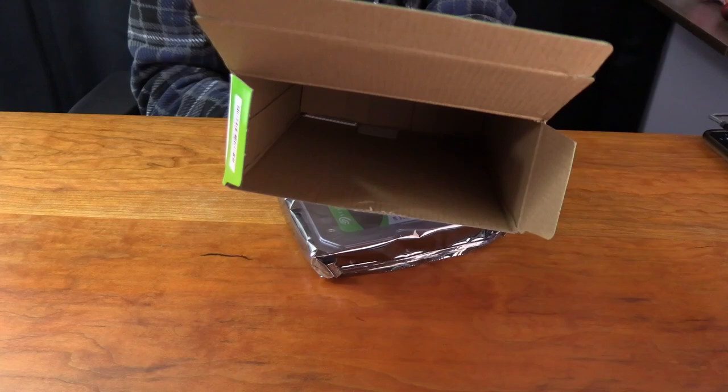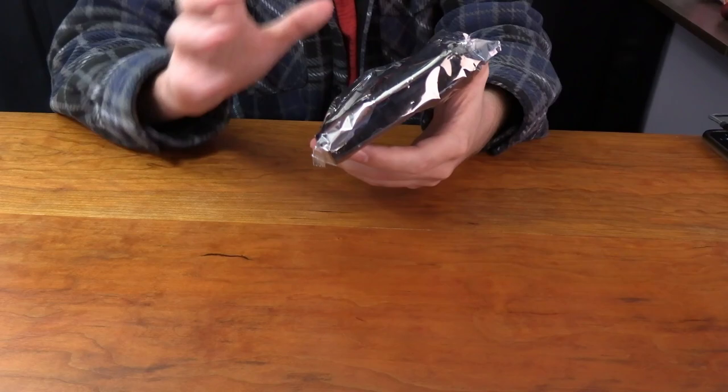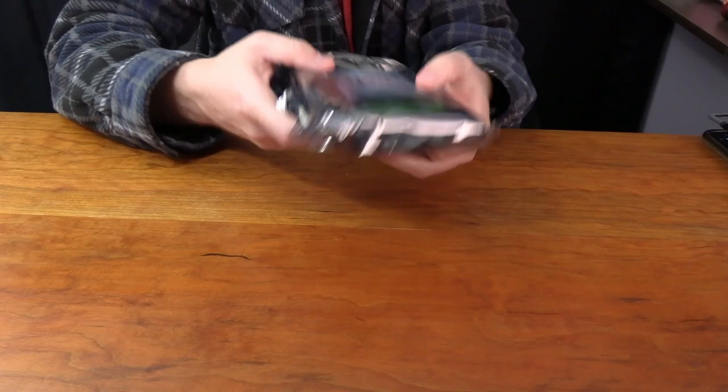The drive itself comes in an anti-static wrap, which protects the drive from static electricity and other things so it doesn't get damaged when you're pulling it out. Now I'm going to remove the wrap and get access to the actual drive.